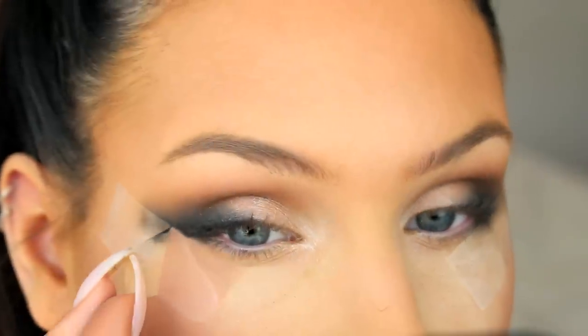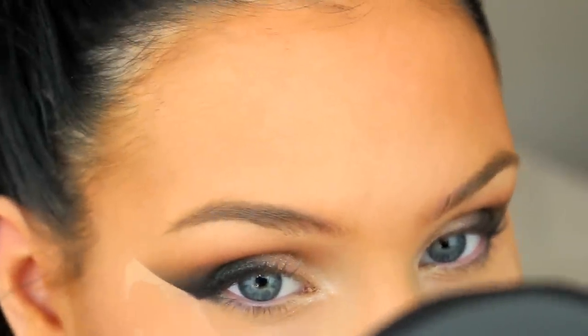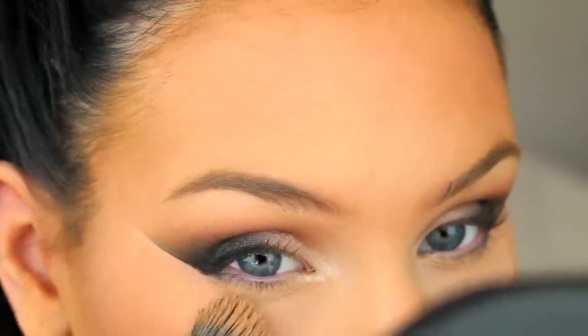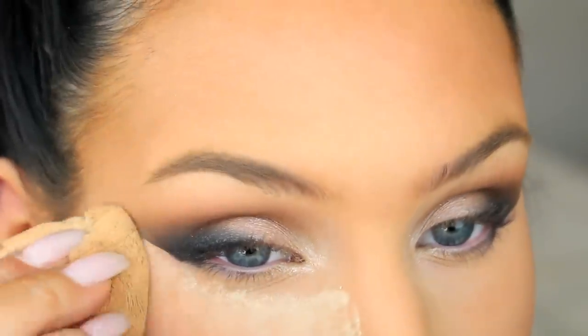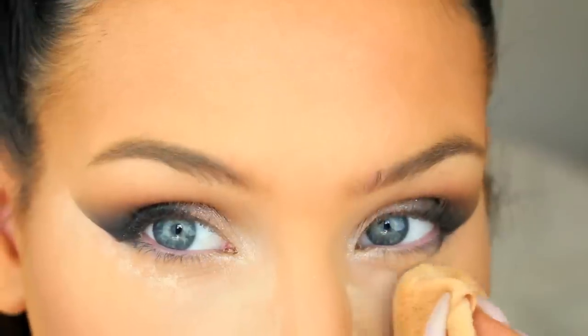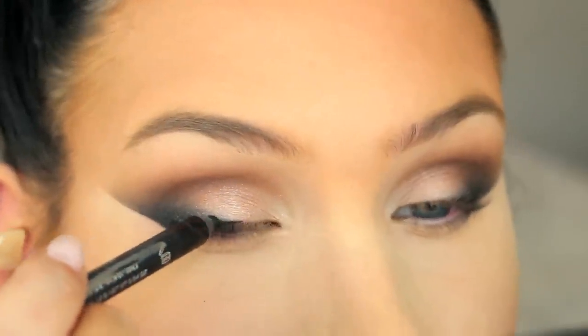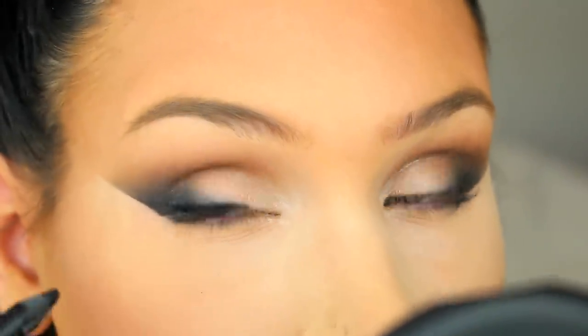Now it's time to rip off that tape. You could leave the liner like this, but because I'm going to apply false lashes, I am going to line my whole upper lash line.